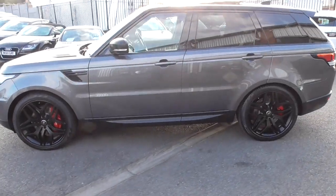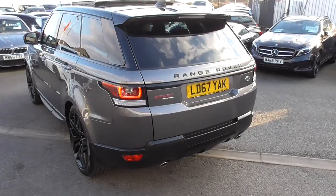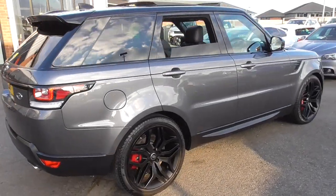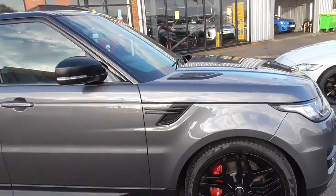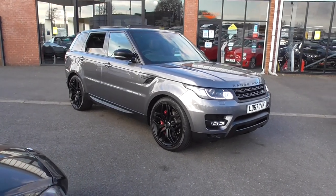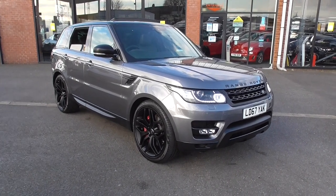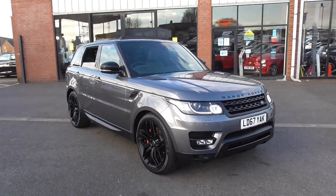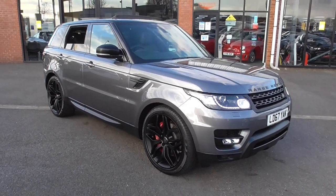Thank you for watching our video. If you wanted any more information on the vehicle, or if you wanted a more personalised video, we can do that for you gladly. There's myself Dom, there's Lee, and there's Graham on sales. At the moment we are working on click and collect - so if you wanted more information on the click and collect process, we'd be happy to explain that to you. You can give us a call on 01942 231 123, or email us at sales@alphamotors.co.uk. Thanks for watching and have a great day.